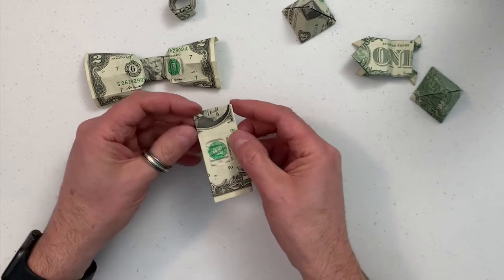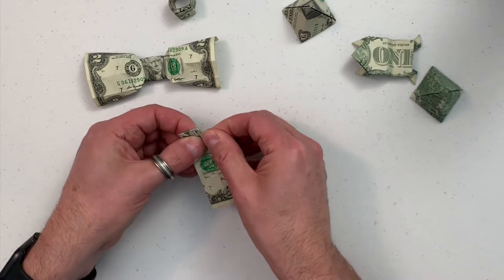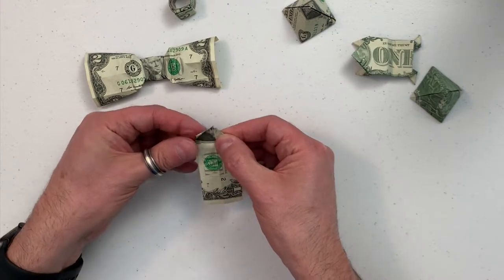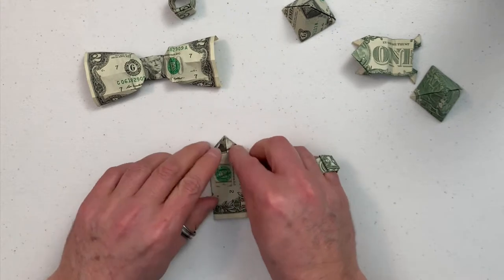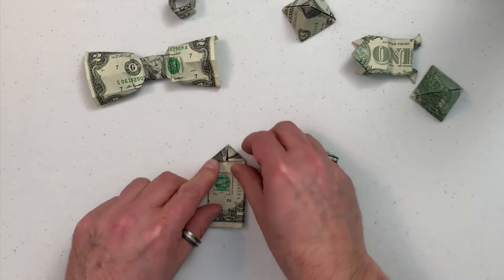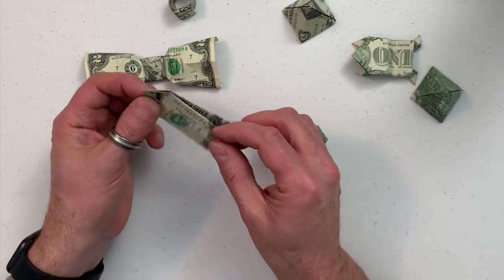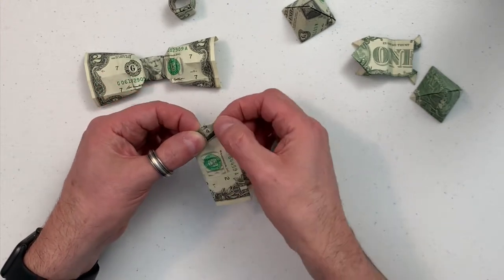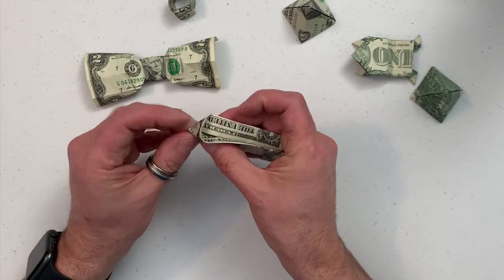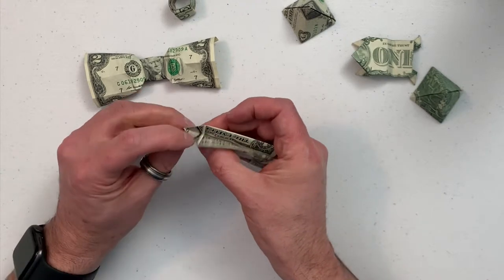Fold these two corners down like that. It will help if you make these creases really tight. Unfold one of them — it helps if you leave the other one folded down, makes it a little more stable. Unfold it and open it up a little bit. Fold that down inside and make a triangle there on the inside. Mash it down good and flat.